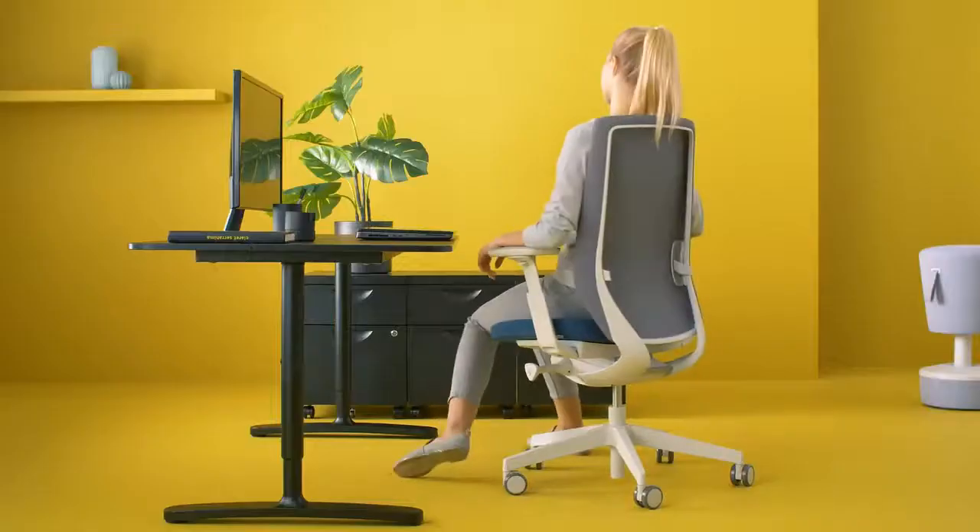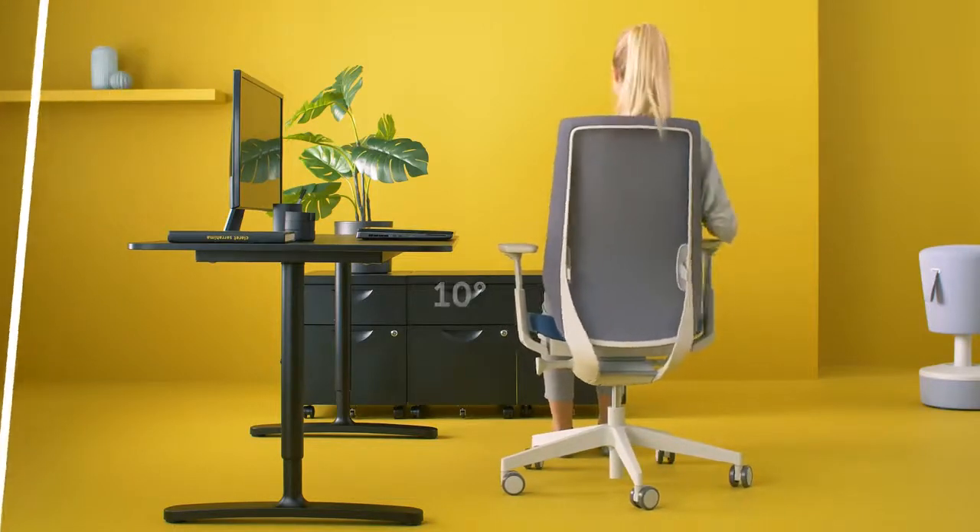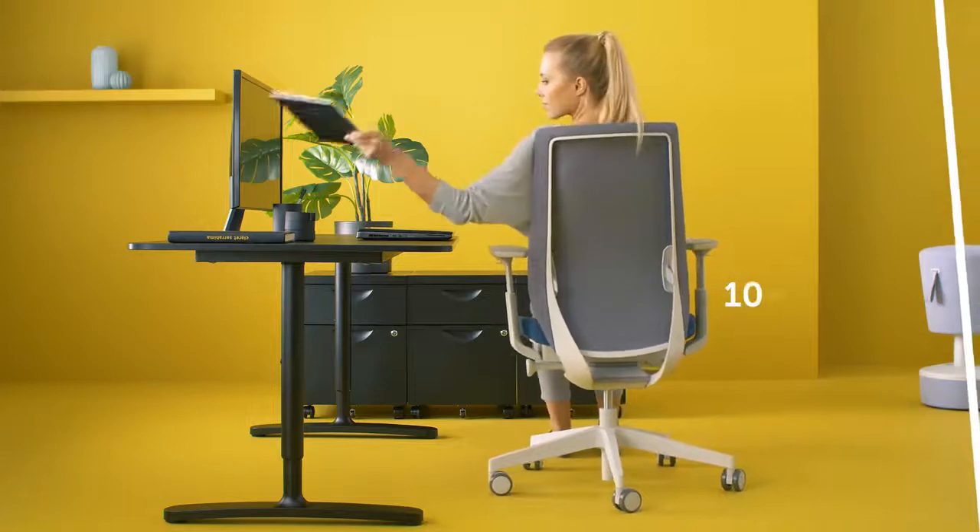You move a lot during your work — for example, when reaching out for documents. This chair does not restrict you.